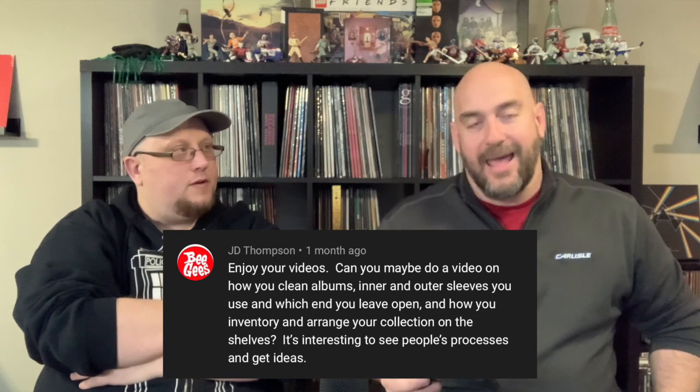It's interesting to see people's processes and get ideas, which is very true. One of the channels I watch on a pretty regular basis, Channel 33 RPM Frank — I'm sure a lot of you guys watch the show — every once in a while he'll do a vinyl dens episode where he goes over people's setups and I've gotten a lot of great ideas from there.